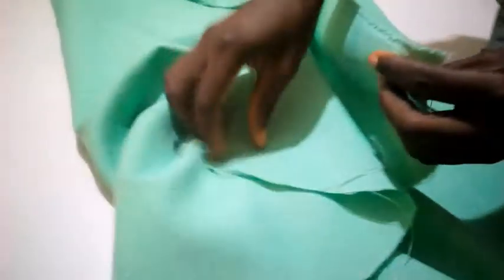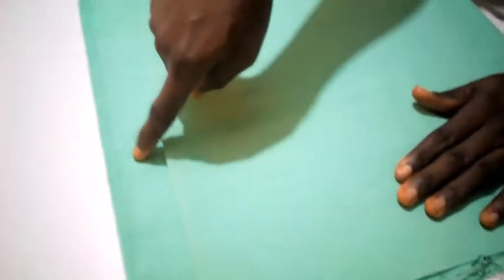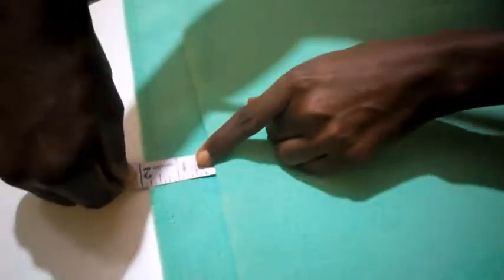I'm folding it now into two equal parts this way. Then I'm going to fold it again, which means it's going to give me four layers. As I fold it like this, I'm leaving this place two inches extra — this place is going to be the front aspect of the uniform, that's why I'm leaving two inches for the overlap.